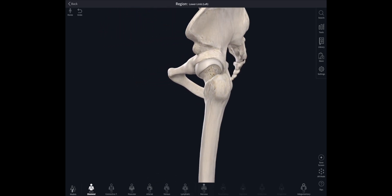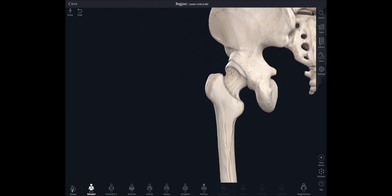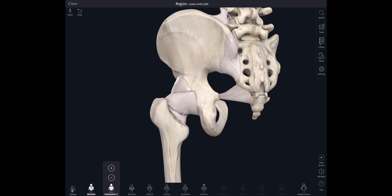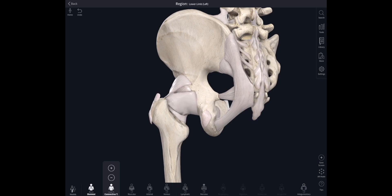The hip joint is the joint between the head of the femur, the thigh bone, and the pelvic or innominate bone. Let's have a look at some of the ligaments around the hip and ligaments that are helping support the hip a little bit further back as well.